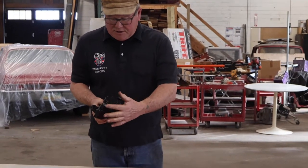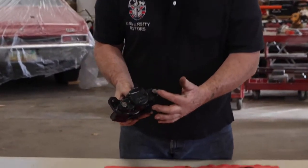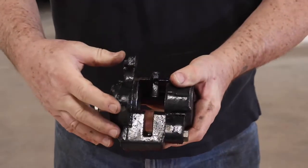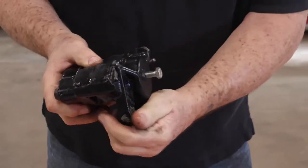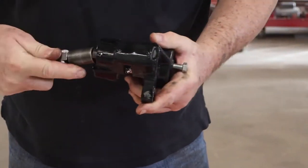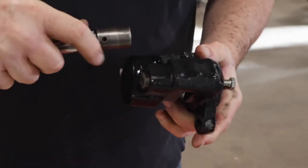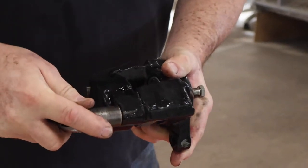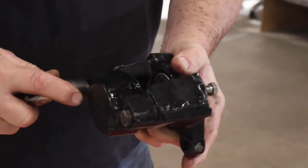So you take the bolts out that are on the end. Hold the caliper by the flange in your vise and use your 5/8 socket, and you can go ahead and take those bolts out.